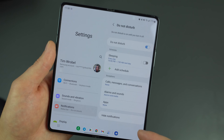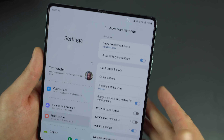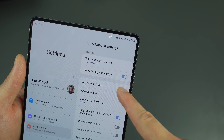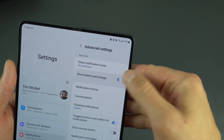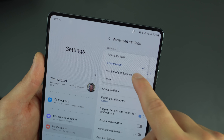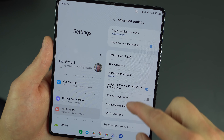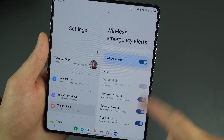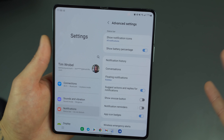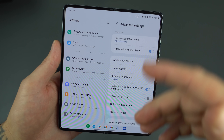If you scroll down a bit further under Notifications, you'll find Advanced Settings. Here you can toggle the battery percentage display in the status bar, choose whether to show your three most recent notifications or all notifications, enable notification bubbles, snooze buttons, app icon badges, and enable or disable wireless emergency alerts. Definitely scroll through here to master how notifications come into your device.